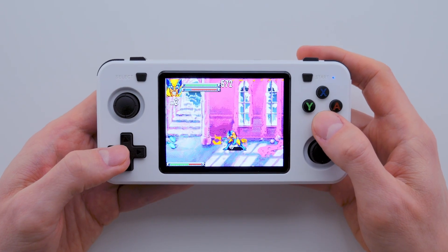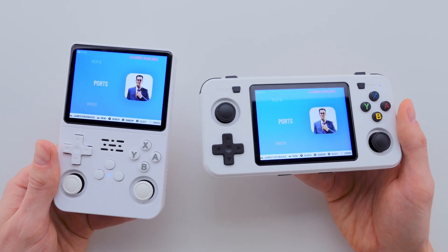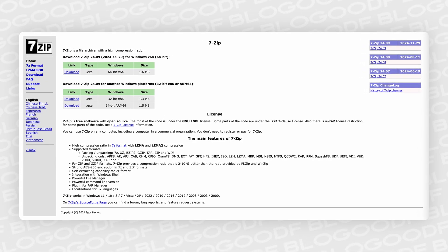This guide is also suitable for R36 owners, because essentially these are the same consoles, just in different form factors. To begin, I recommend downloading 7-Zip to extract archives if you don't already have it installed on your computer.